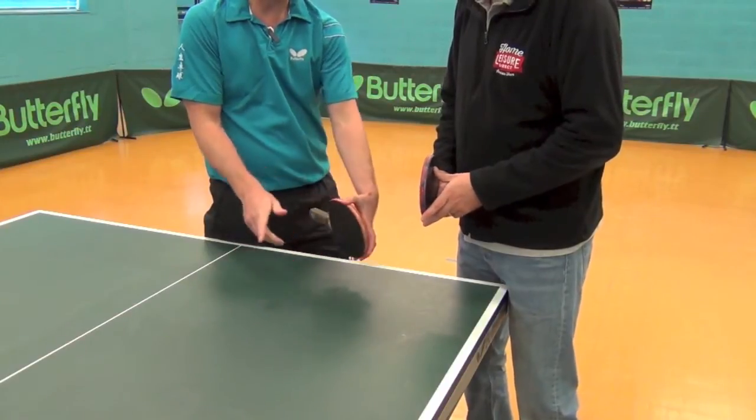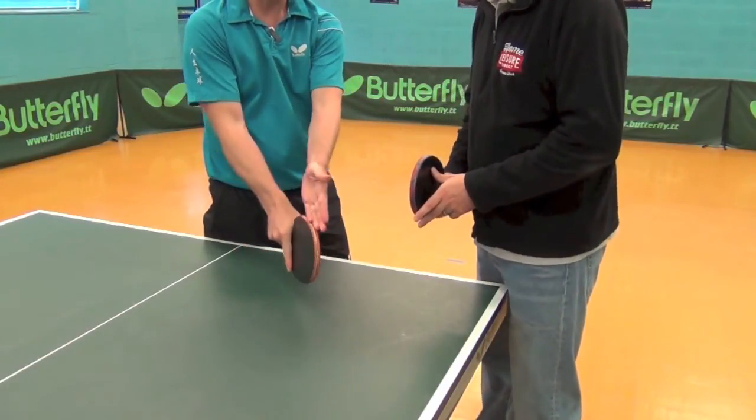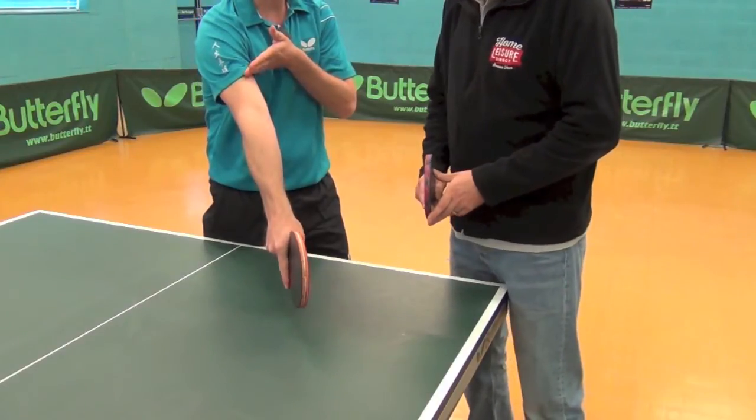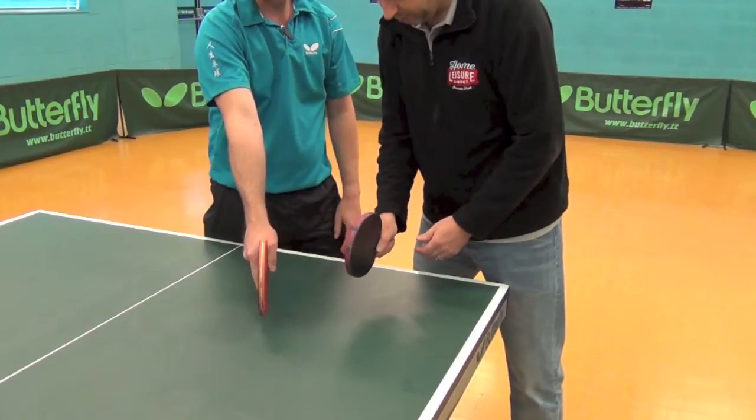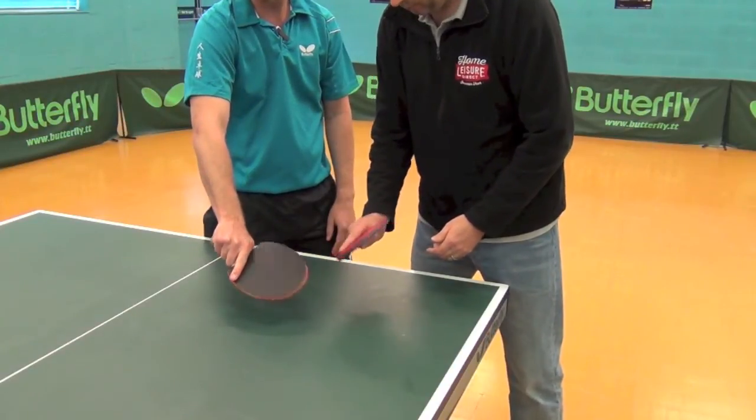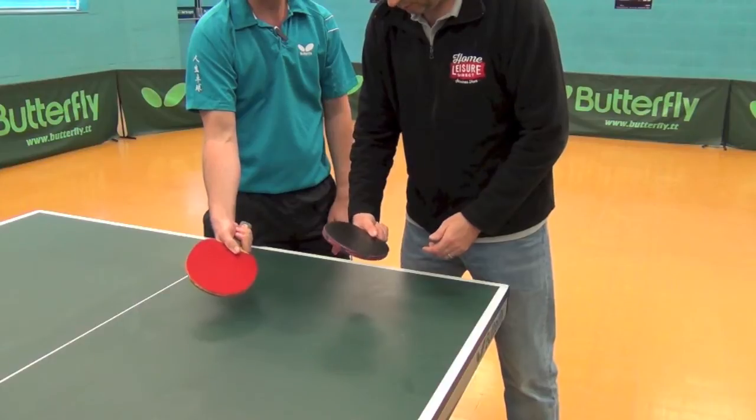It slots nicely into the crease of your thumb and finger, and in line with your arm going upwards. So if you want to check that out — like this? That's it, yeah. You've got the finger on the backhand, and the thumb just stabilizing the bat.